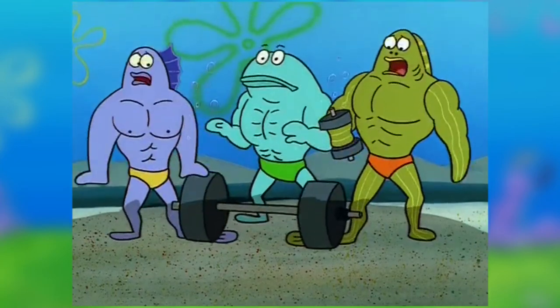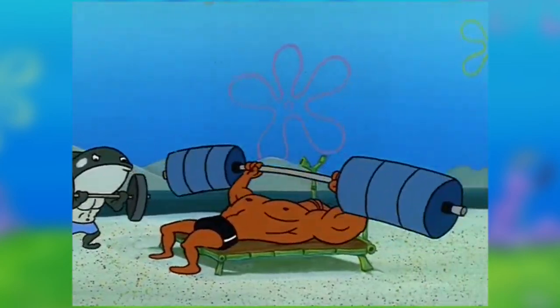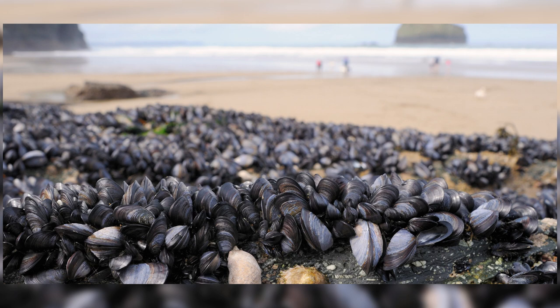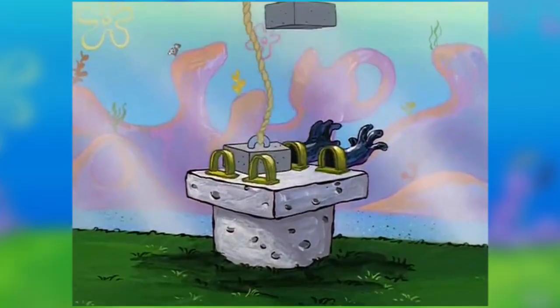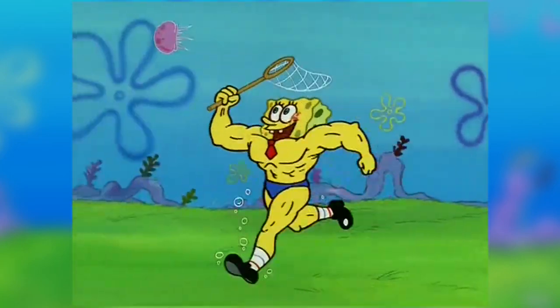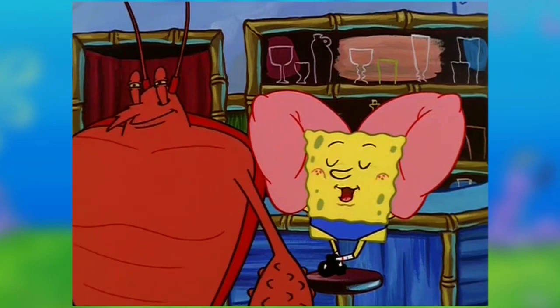The host appreciates a subtle moment at the beach where a bodybuilder drops a barbell and two others just say 'ow.' He also highlights that the beach is spelled 'Mussels Beach' — not 'Muscles' — representing the tiny shell-covered creatures found on beaches, which he considers a neat, subtle attention to detail. He also enjoyed the Anchor Arms commercial and the scene where Spongebob fantasizes about having huge arms and legs.